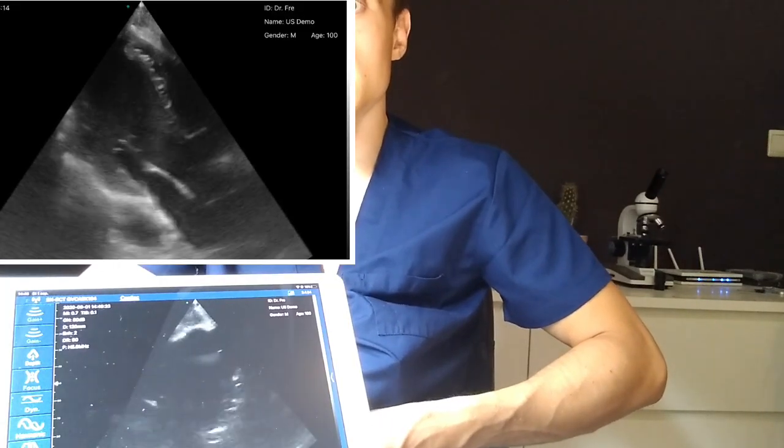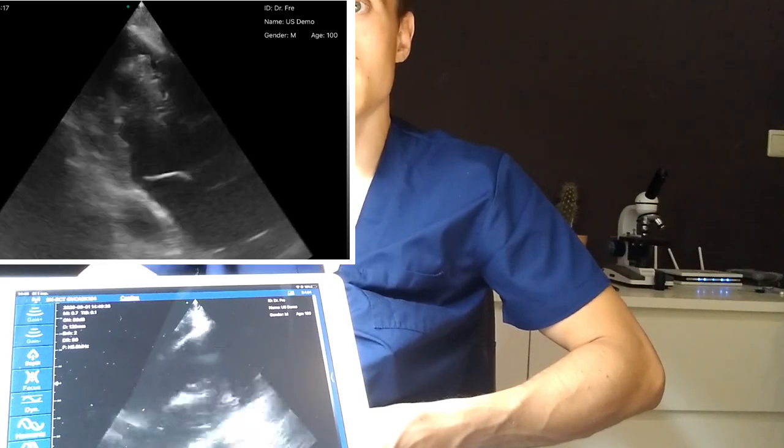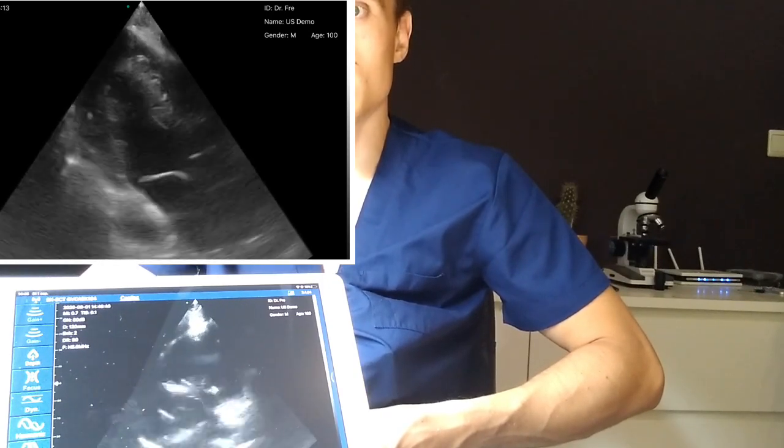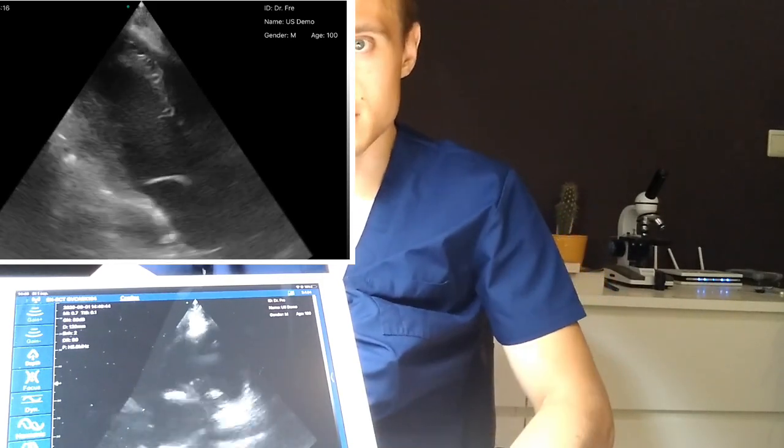Here we have the parasternal long axis view. It gives you a clear view of the mitral valve, the aortic outflow, the left ventricle. You can assess contractility, and so forth.